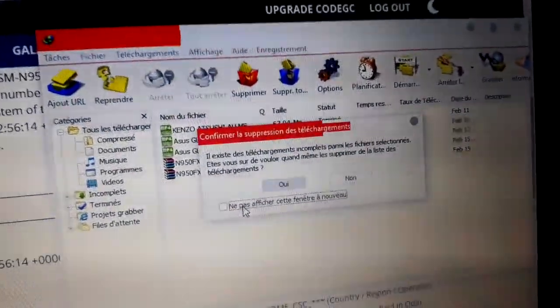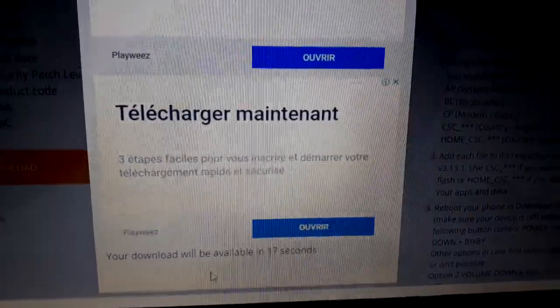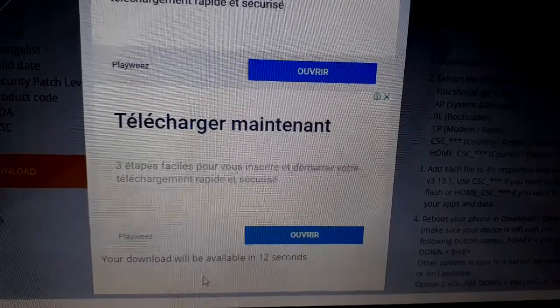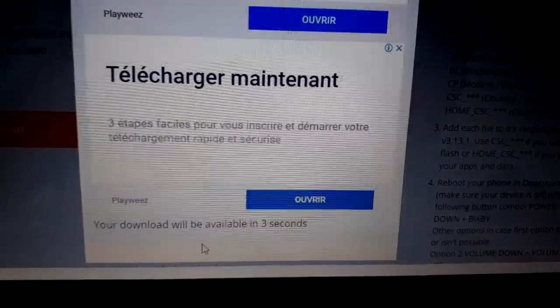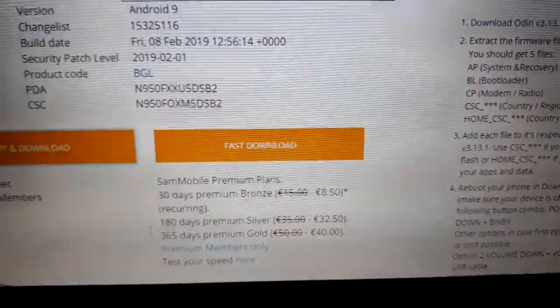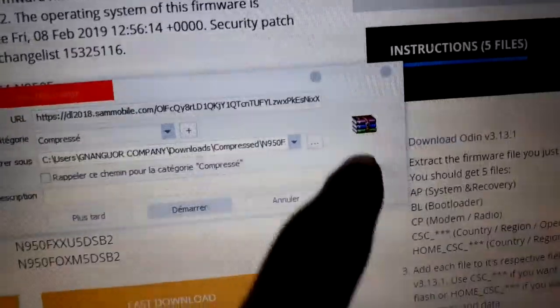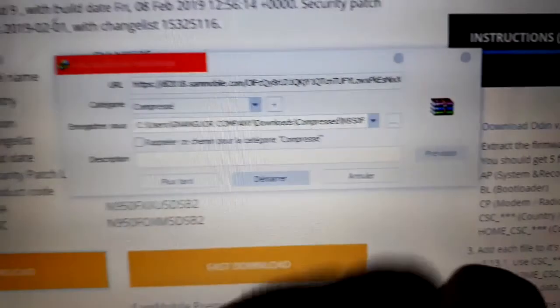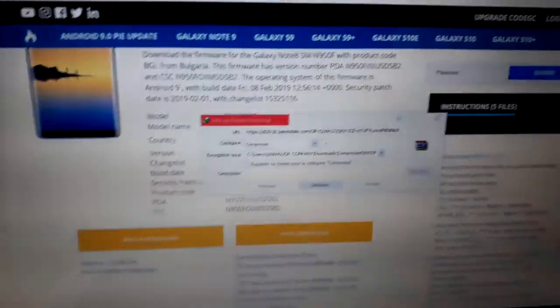If you use a download manager, I recommend you to delete all entries here and retry again. Wait until you see the file size appear, then start downloading. I will wait and when it starts I will click Start. Don't forget to subscribe and get ready for the next video.